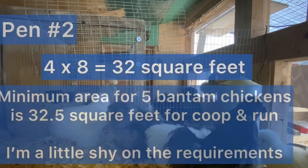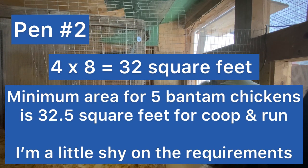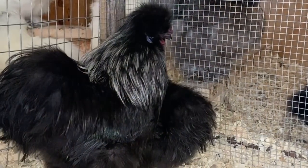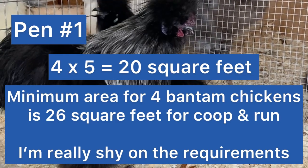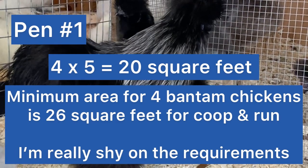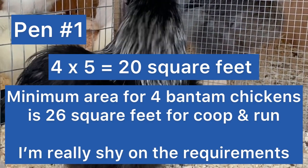Now let's take a look at the pen sizes. Ozzy's flock, which is pen two, is four by eight feet - that gives me 32 square feet for five bantam chickens. Let's take a look at pen number one - pen number one is four by five, giving me 20 square feet. The minimum area for four bantam chickens is 26 square feet for the coop and run, so I'm really shy on my requirements for this space.